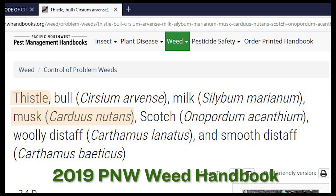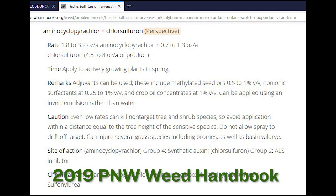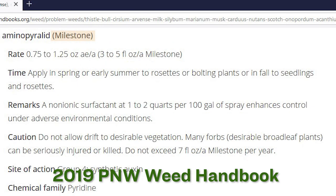There are several herbicide products listed for and doing a good job on musk thistle. I will place links to several publications discussing herbicide options in the description area below. Always read and follow the label directions for your own safety and for the environment.